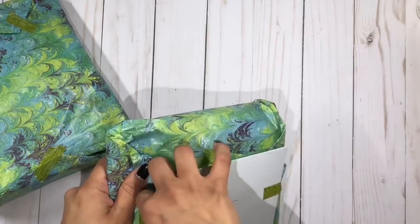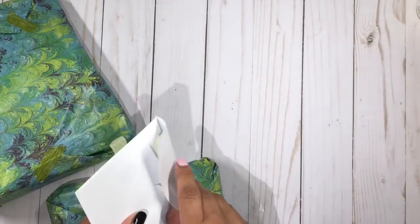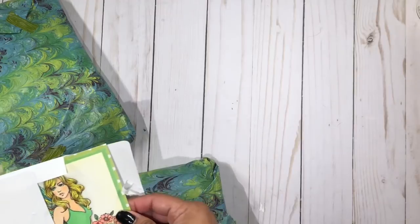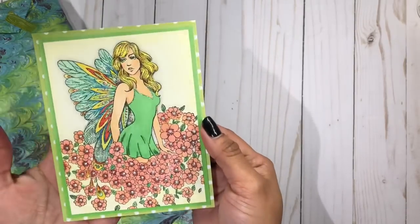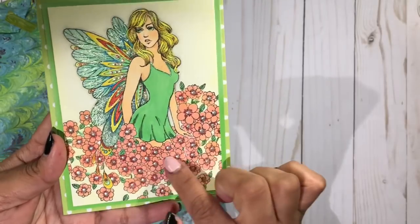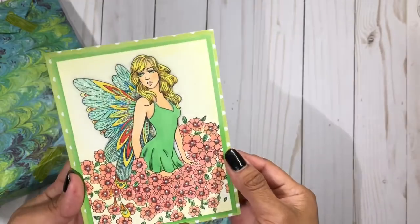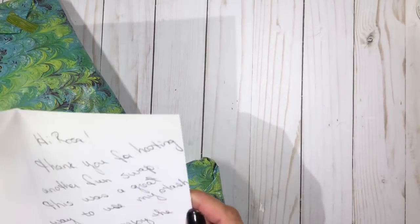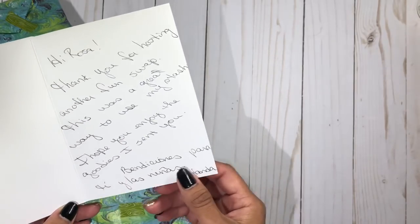But first, she sent me this little note so let's open it up. I want to say thank you to everyone who is joining the swap — I already have a few boxes so I'm going to start opening those as fast as I can. Look at the beautiful card she made for me! Look at all the detail on the little flower center — she's put liquid pearls and some glitter, and she's colored this fairy. It is so beautiful, Yolanda, thank you so much. It says: 'Hi Rosa, thank you for hosting another fun swap — this was a great way to use my stash. I hope you enjoy the goodies I sent you.'